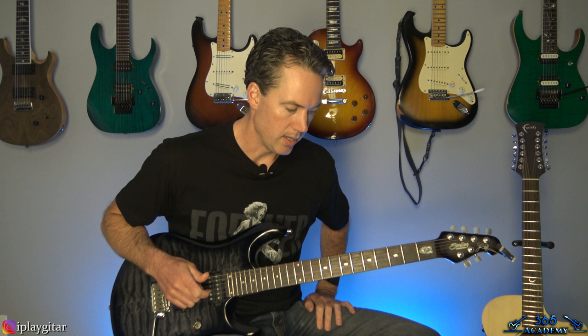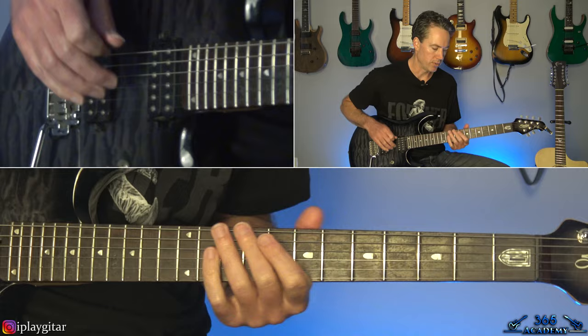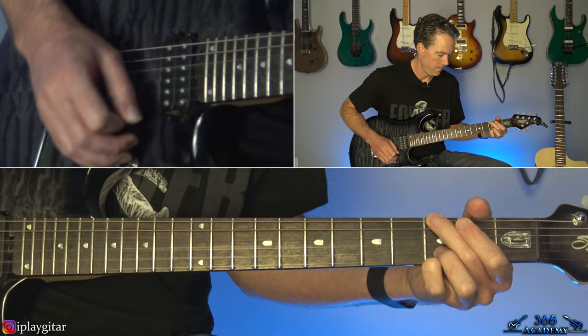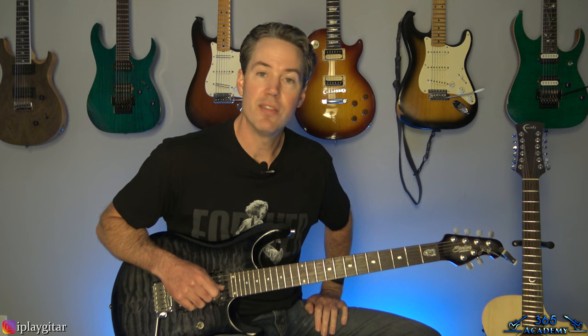Then we get to the chorus again. This second time through the chorus is pretty much like the intro where that bend is on the third time through. After the second chorus, we are at the solo. Let me play through the solo for you real quick and then I'll show you how to play it note for note.